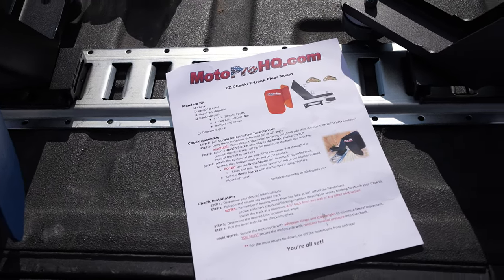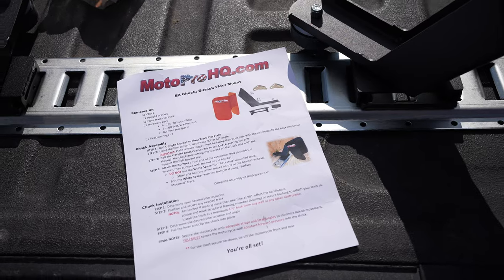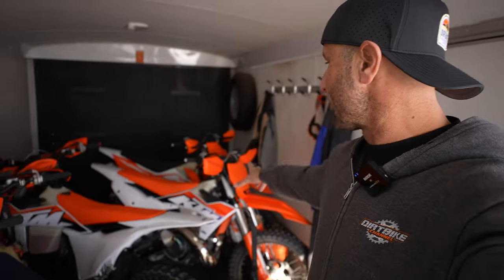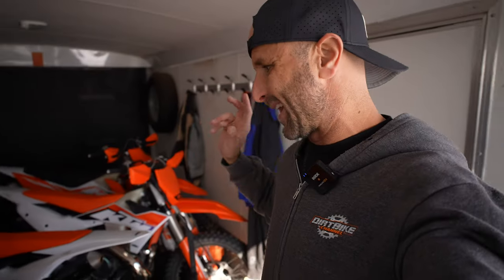Of all the things that I've purchased for the trailer, the Easy Chocks have been the most useful and made it so that I can have bikes in here secure. I've never, ever once had a bike tip over in here — never once. I've taken this trailer all over with dirt bikes and I never have any issues. They're always standing straight up every time I open the door.